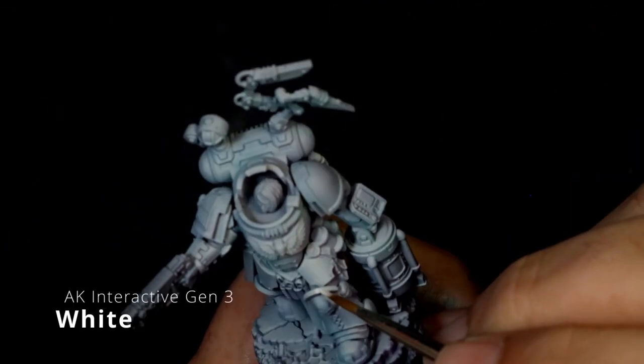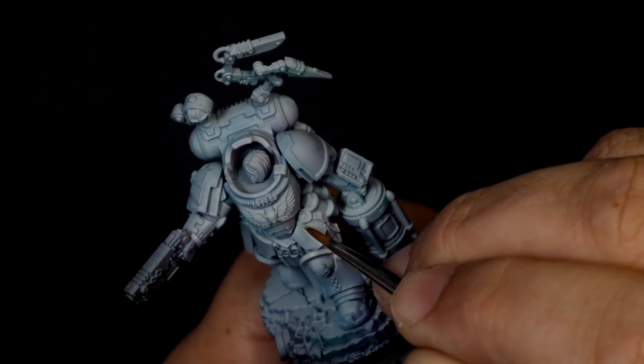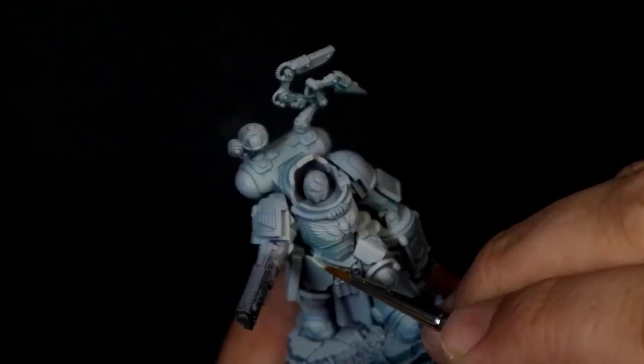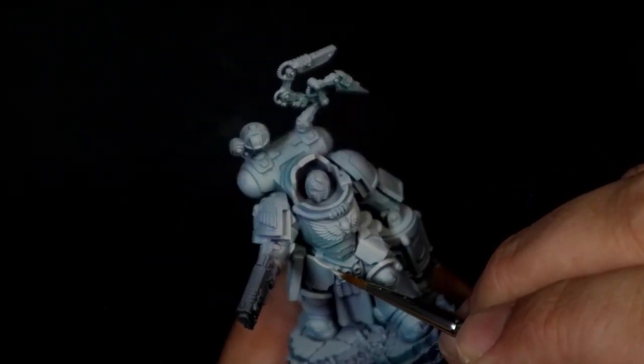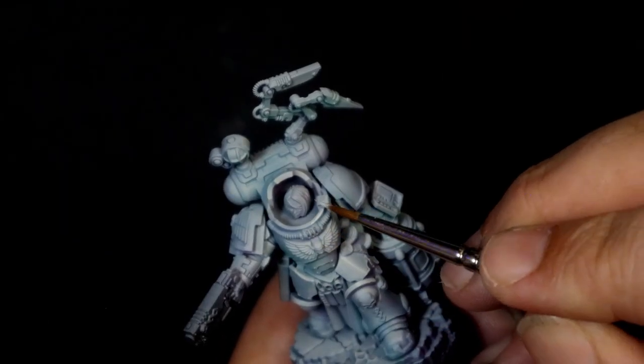After our first layer of highlights, we're going to come back with the AK interactive white. Now this is going to get real bold, real quick. This is going to be for our most intense highlights. We're going to pick out the hardest edges, the crispiest lines, and even put in some glare streaks.